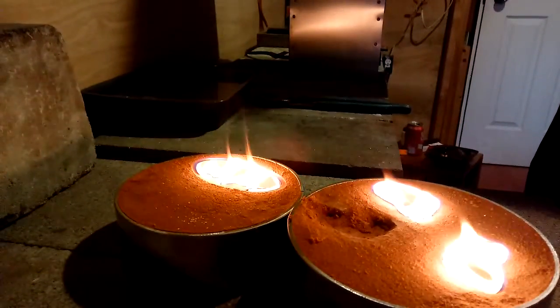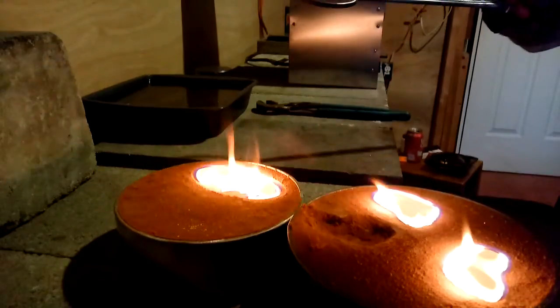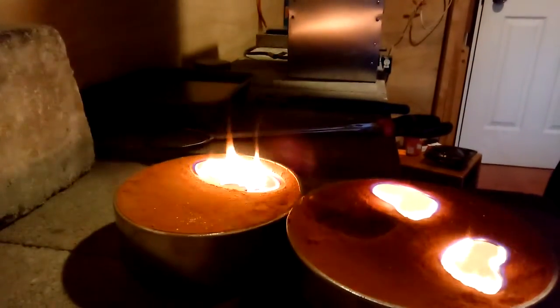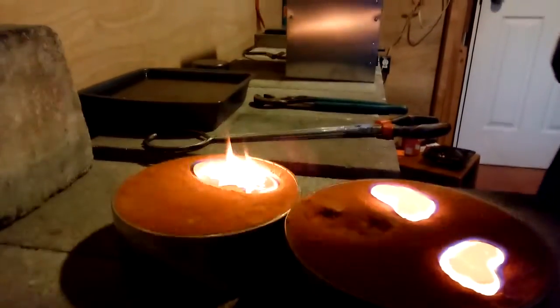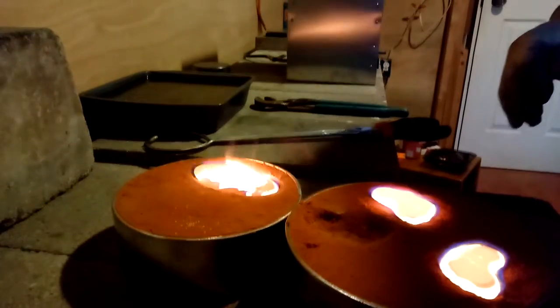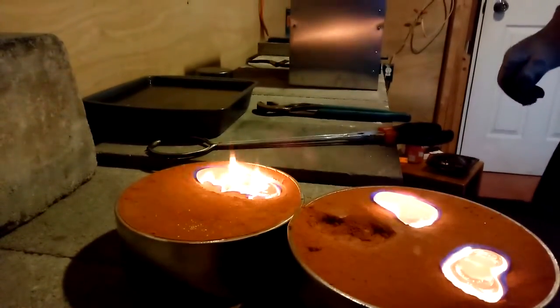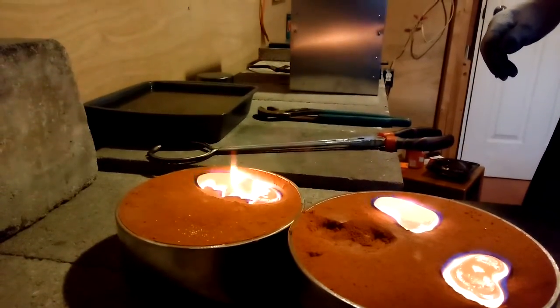All right, those look like they came out okay. We're going to let these cool off a little bit and see how they came out. I hope they came out nice — first time, like I said, experimenting. Checking them out. Got my beautiful wife doing the video. She's pretty excited, I can tell you that.